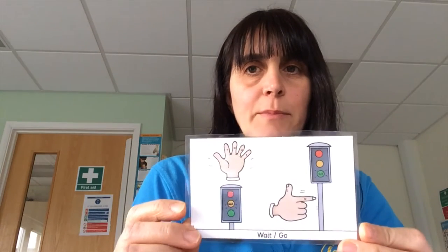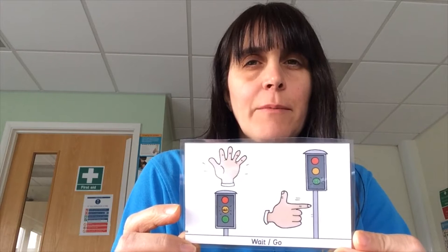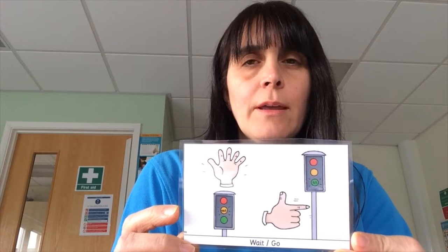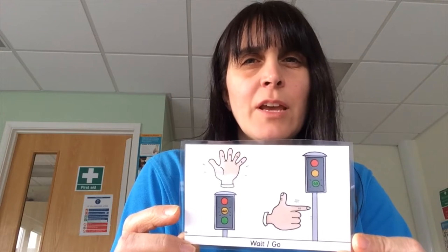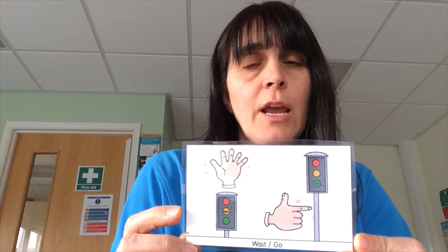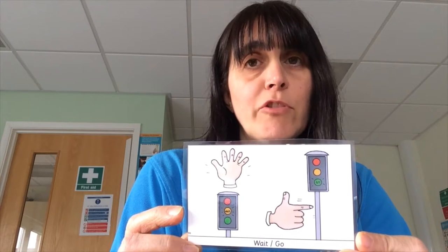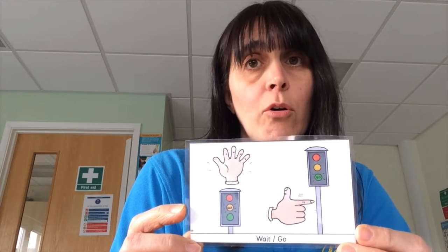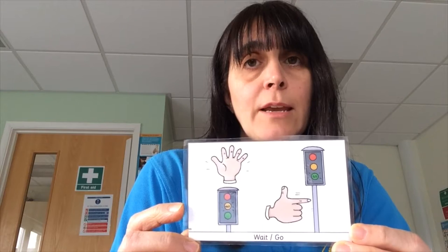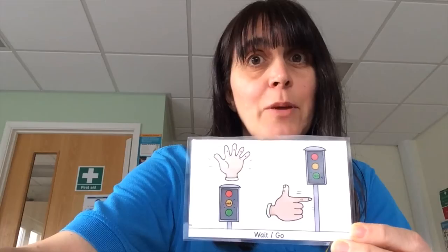The next game we're going to play is called Wait Go. For this game I'd like you to go and find a ball. If you can't find a ball, it doesn't matter — you can get a piece of paper and screw it up. If you go rummaging in your recycling bin you might find a piece of paper you can screw up into a ball. Or a bottle that will roll — anything that can move when you say go. I'll give you a few minutes to go look. See you in a few minutes.